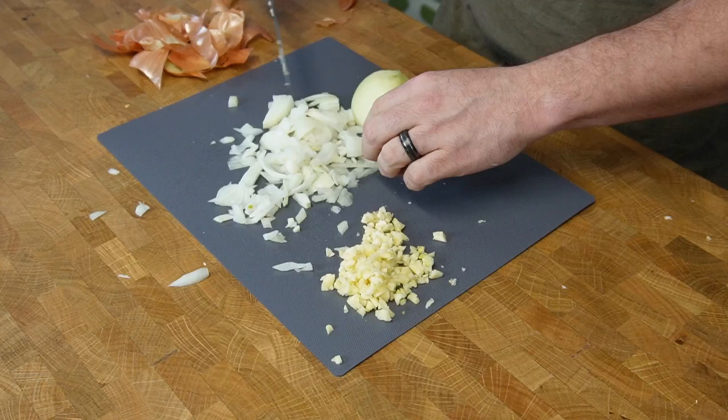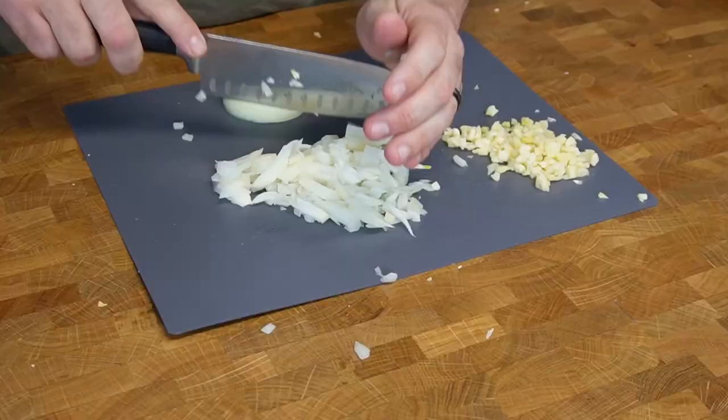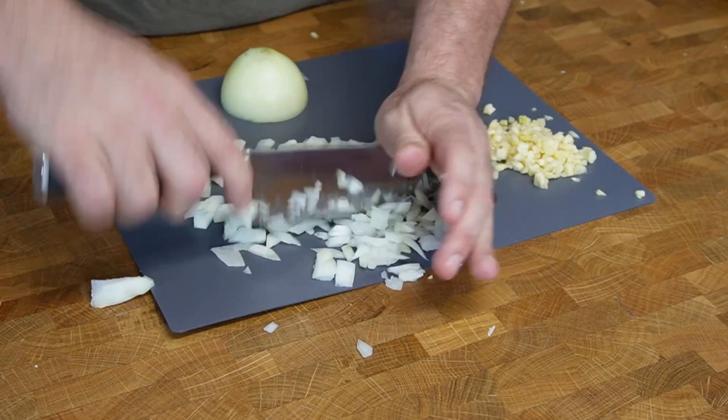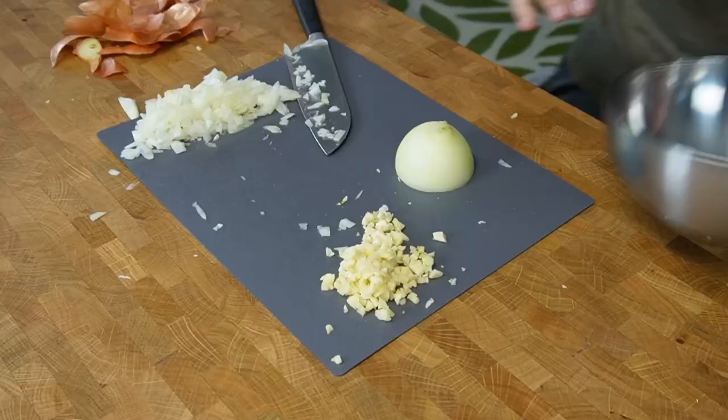This knife needs to be sharpened really bad. A lot of these cooking channels, everyone's got an insanely sharp knife because they're basically just cooking for a living. That's not me — I've got a day job, I've got a million things going on, so I don't always have time to sharpen my knives. Although I probably should. Need to make some room here and use up all my cutting board space.